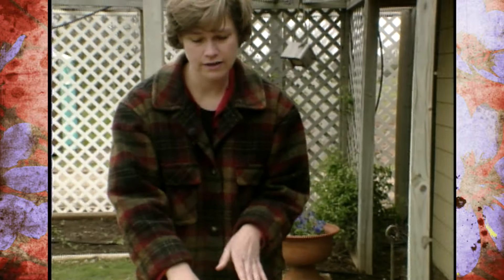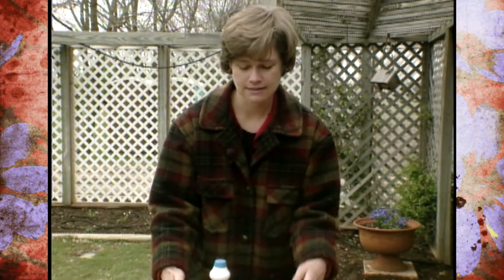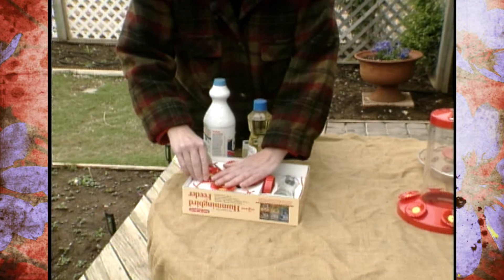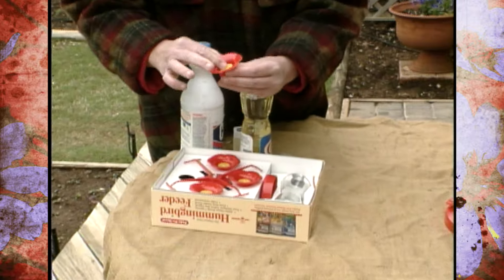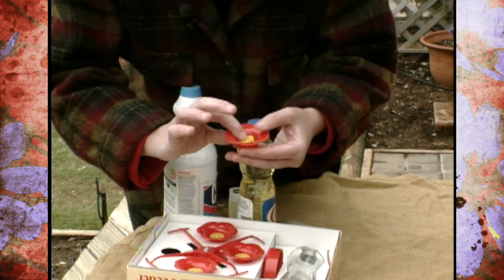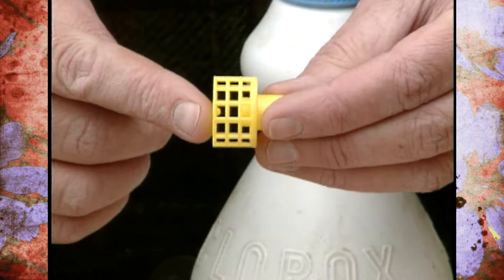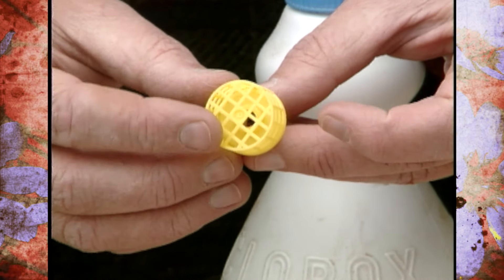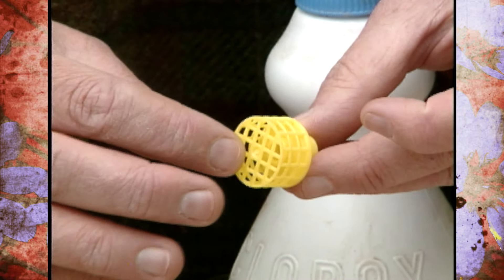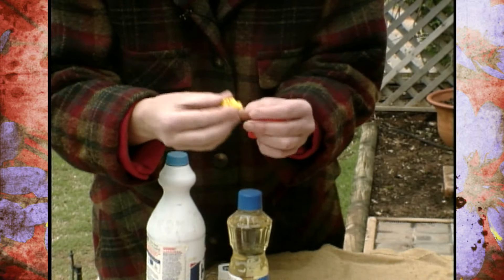Now we've got one over here that has another thing you should be looking for, and that is: look for a hummingbird feeder that has bee guards. You can read on the box to see if they have bee guards. What they're going to look like is some kind of contraption where there's a cage over the hole, or else there's an extended opening — it's further than the bee can reach in, but the hummingbird is still able to reach in and lap up the nectar.